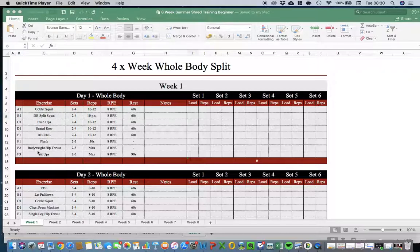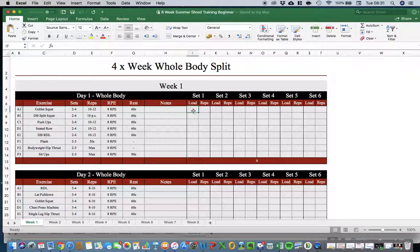The columns include: exercise (what you'll perform), sets (how many sets), reps (how many reps per set), RPE (a measure of how hard you found the set), rest (how long to rest, with guidance on how strictly to follow it), and notes (for any feedback you need).